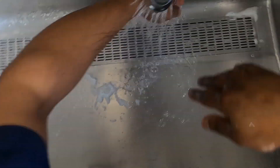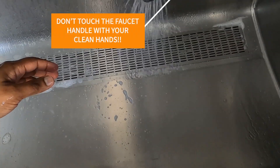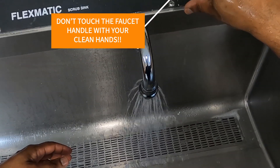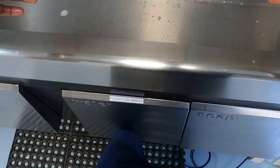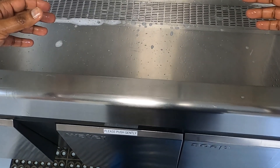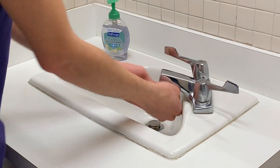Now we're rinsing from the arm all the way to the hands. And of course, we definitely don't want to be touching anything to turn it off. So guess what surgeons do? We have a knee on and off switch, and it works great. All right, now it's your turn. Let's see how you do.